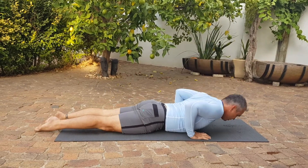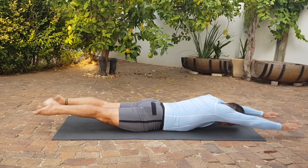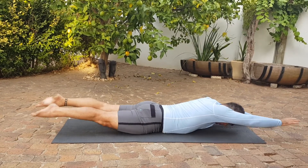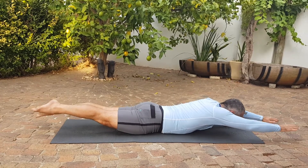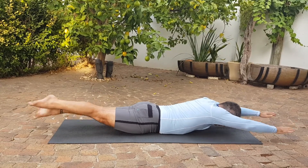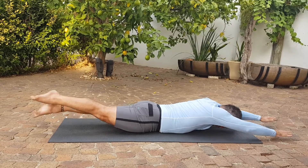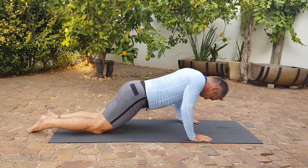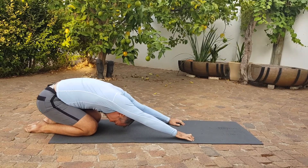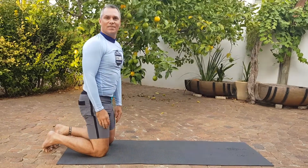I'm going to walk you through the next set.